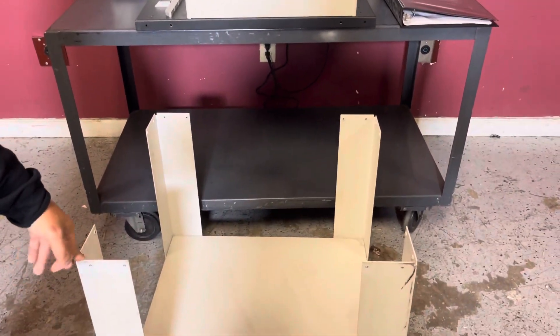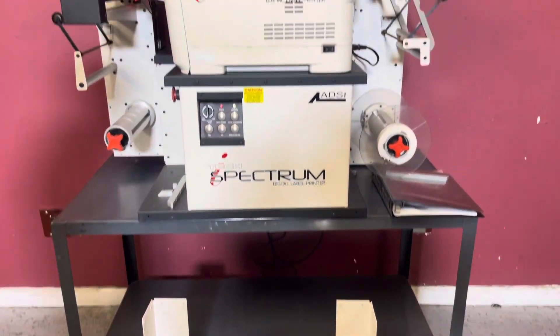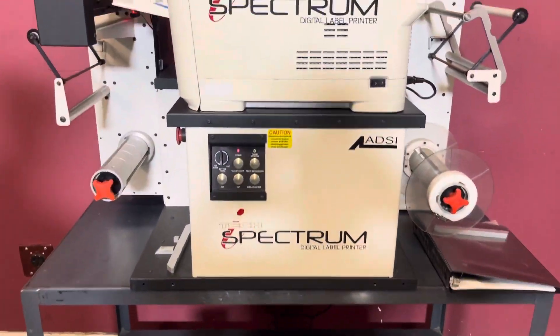It does come with a stand here. We have it on a rolling cart just to move it around our shop, but it will come with this stand, not the rolling cart.